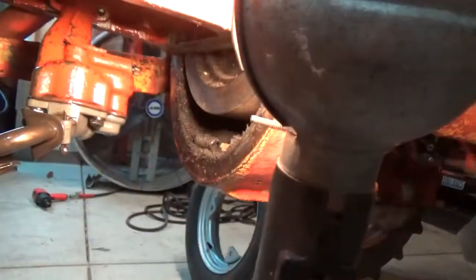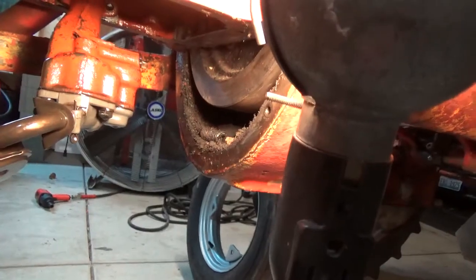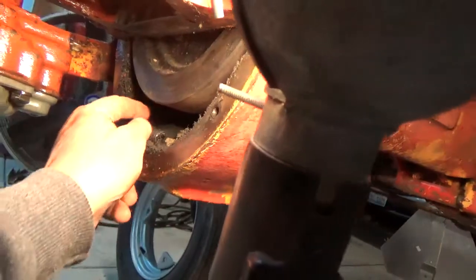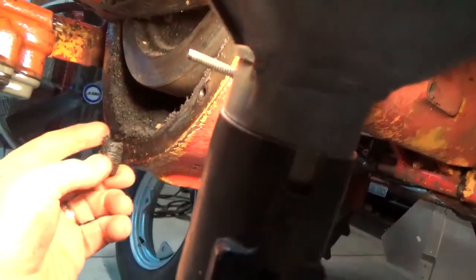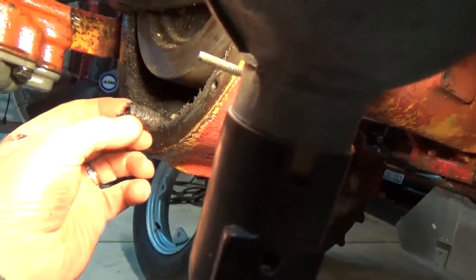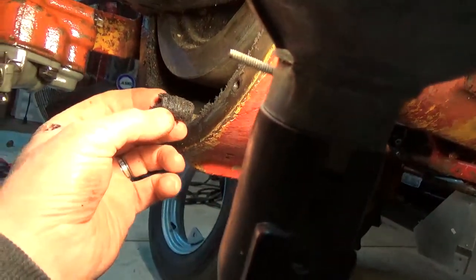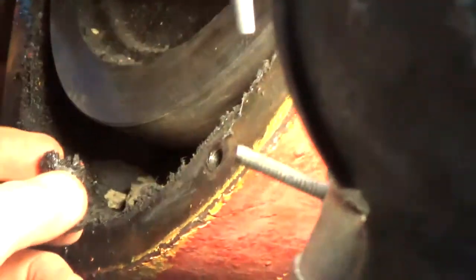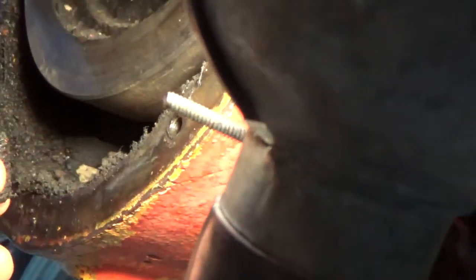After the oil pan was off, I decided to take the dust cover off from the bell housing. One thing about working on an old vehicle like this is you're always uncovering pieces of history. This was in there — it's a broken bolt, I don't have any idea what it's from. Obviously it's from previous maintenance.